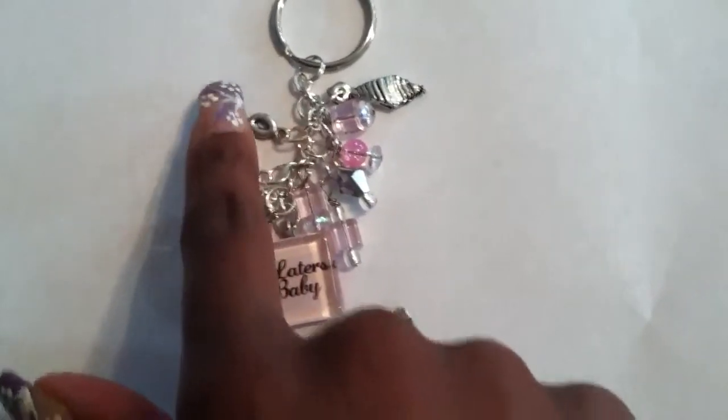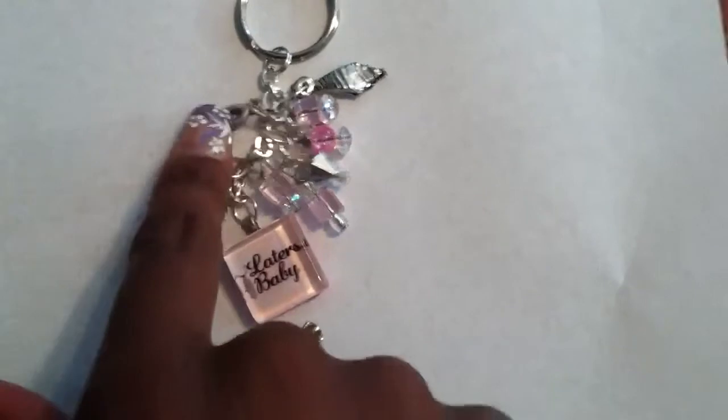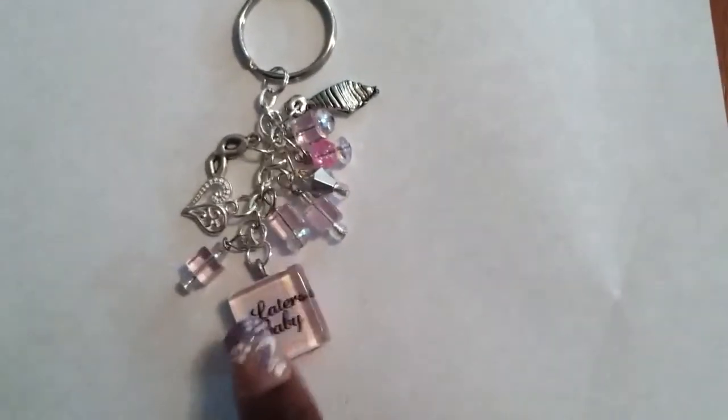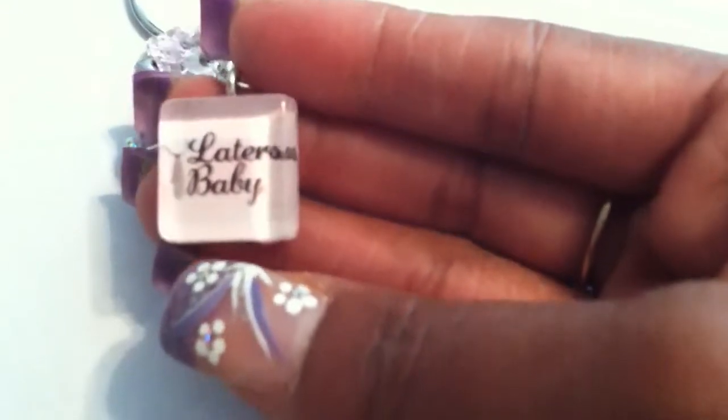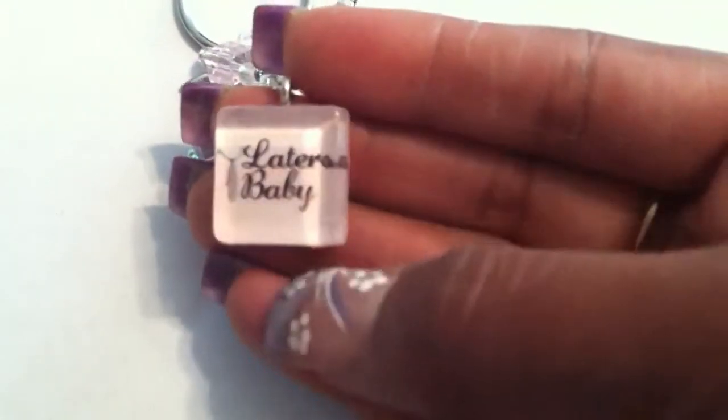Here's your cute little mask charm. A heart for love, of course. Then your Laters Baby Pink Tile. The color is a little bit better in person — the camera's not picking it up that great; it kind of has an orange tint to it, but in person it really does not. You have the necktie here, and of course the Laters Baby.